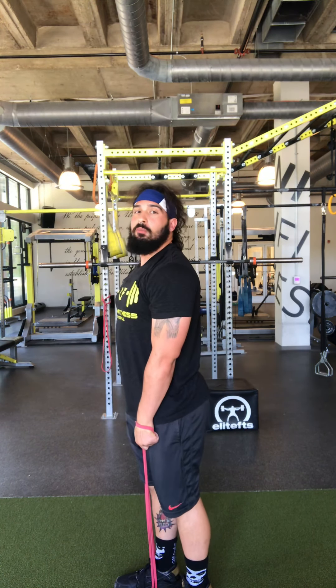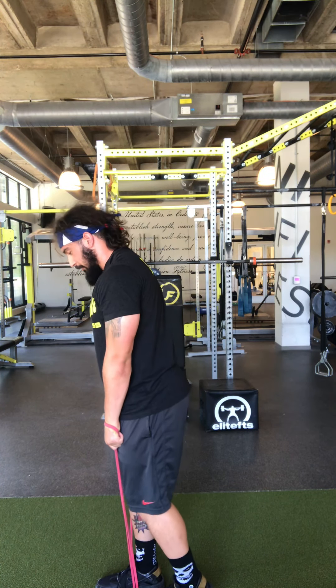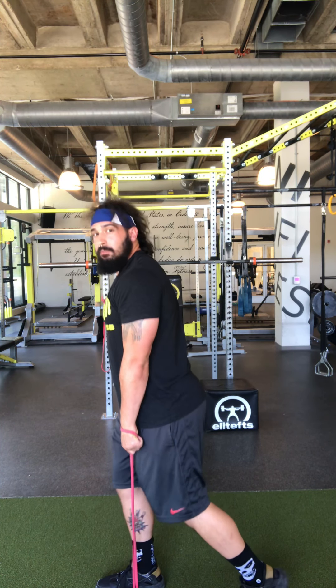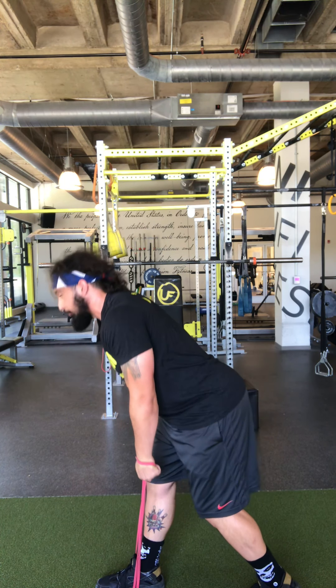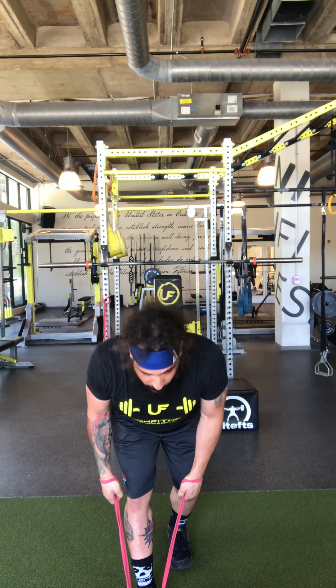Leave the band here because now we're going to do single leg RDL style. The weight is on your front foot, your left leg steps back staggered — still on the ground. Bend your front knee and then push your butt back, feel a stretch in that hammy, and stand tall.